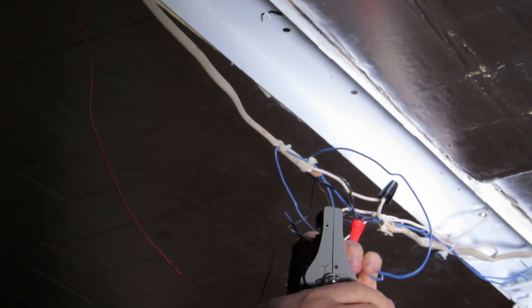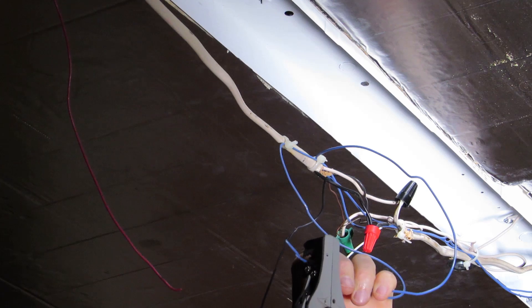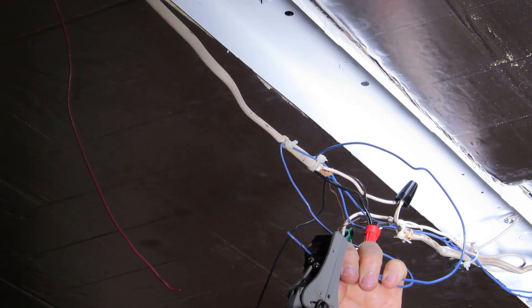In order to make these connections I'm going to have to strip all five of these wires, which is what I'm doing now.